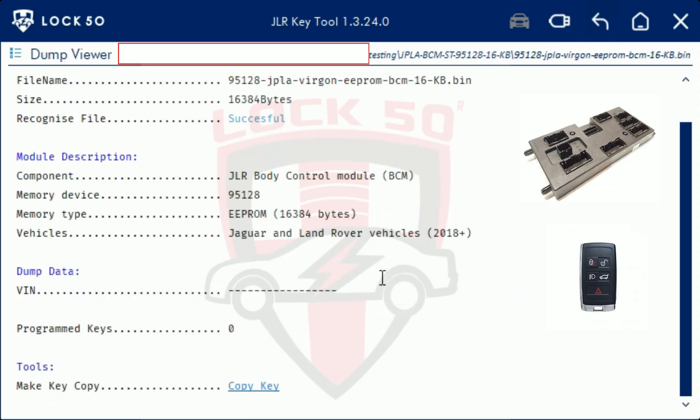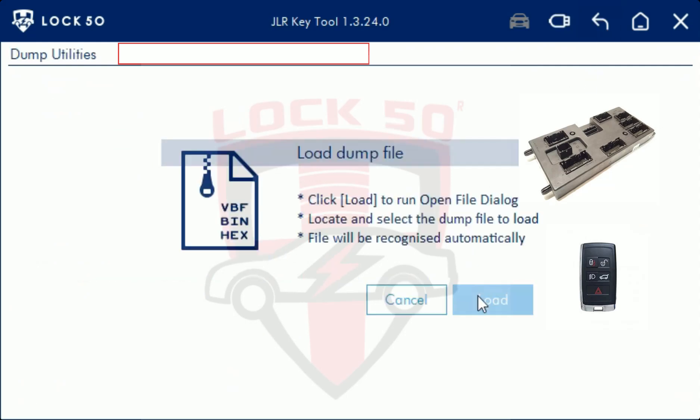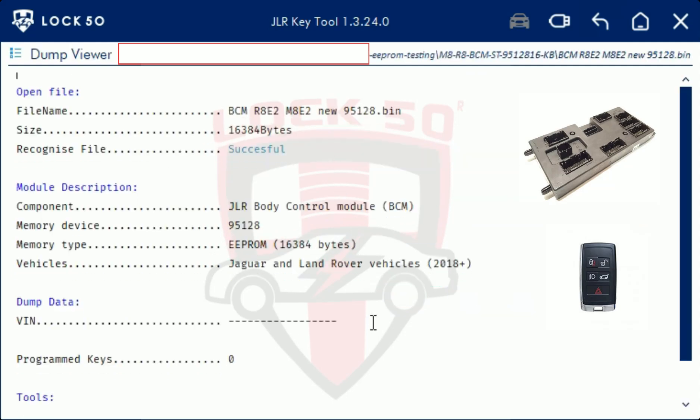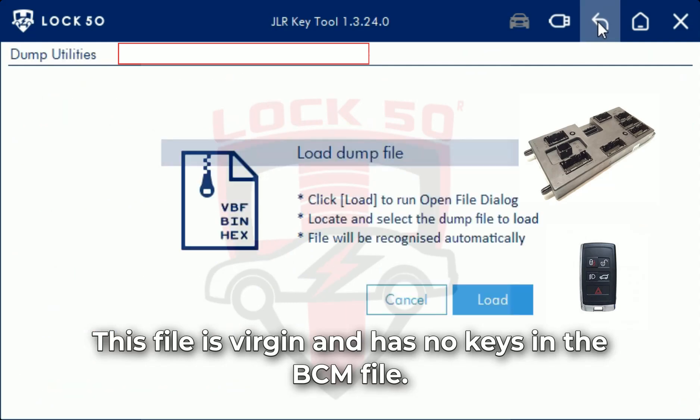This file is virgin and has no keys in the BCM file.